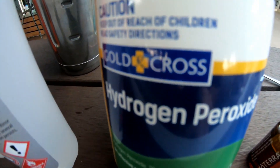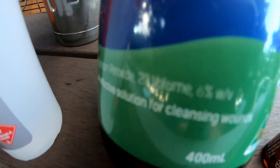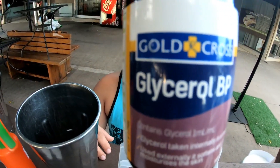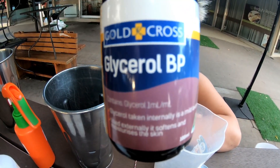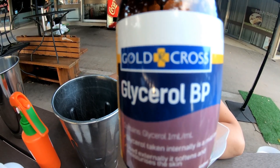This is hydrogen peroxide. They normally come in a 3% variety — this is actually a 6% variety, twice as strong. We also are going to mix in glycerol — glycerin. That stops your skin from going dry, so it's a little bit sticky afterwards.